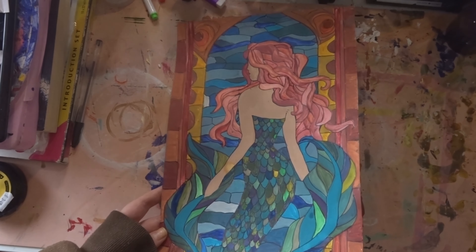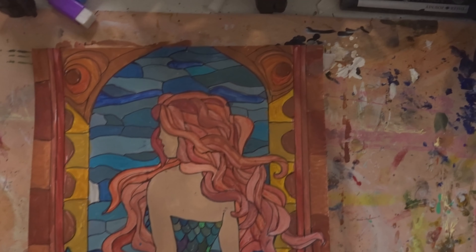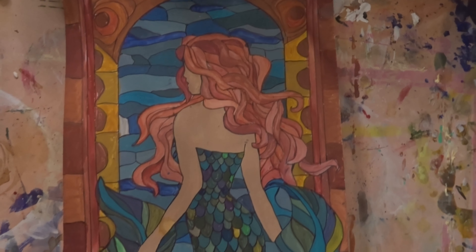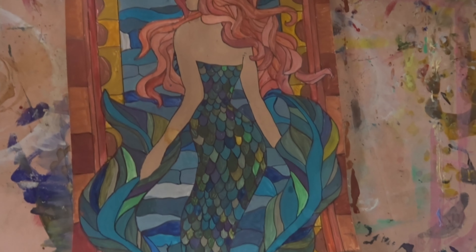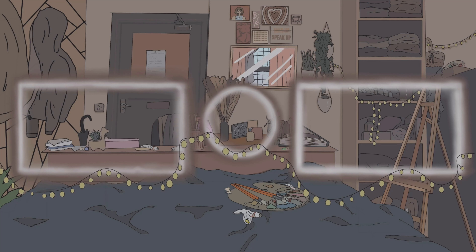Here it is. I absolutely love it. I really have become obsessed with the stained glass kind of painting look. I just think it looks so pretty, and it's relatively easy to do — basically it's like a color by numbers kind of vibe, but you're making the entire thing from scratch. I really, really love it. Let me know what you think in the comments down below, because that's going to be the end of the video. Give it a like, subscribe, and I'll see you in the next one. Bye!